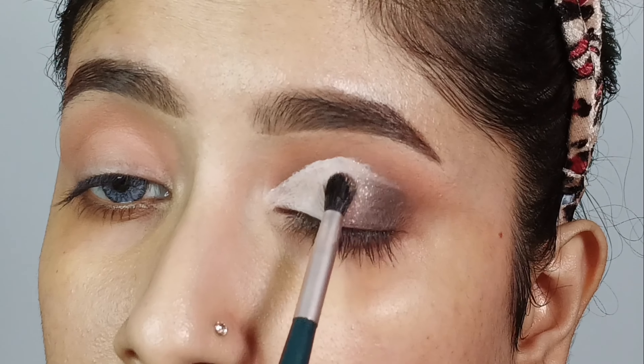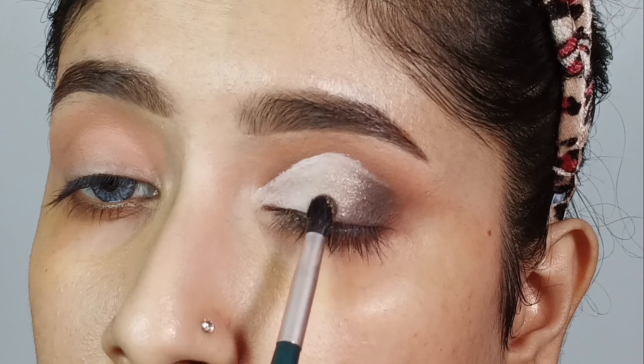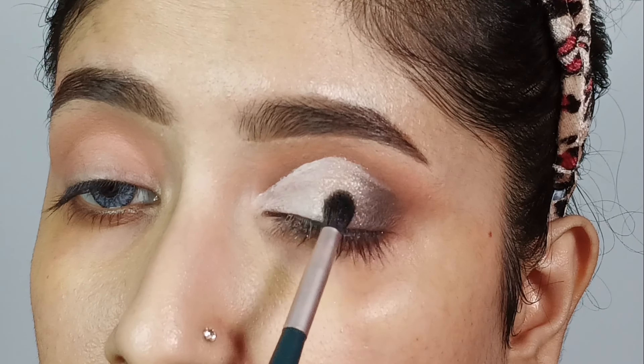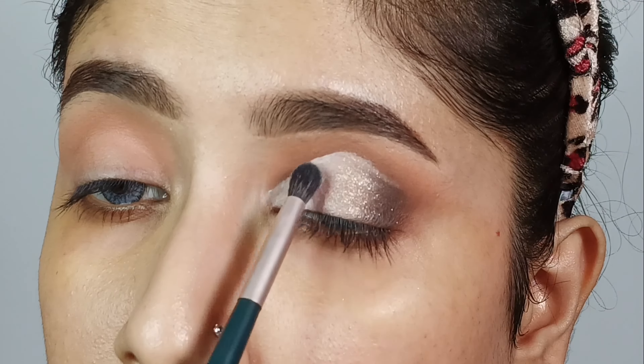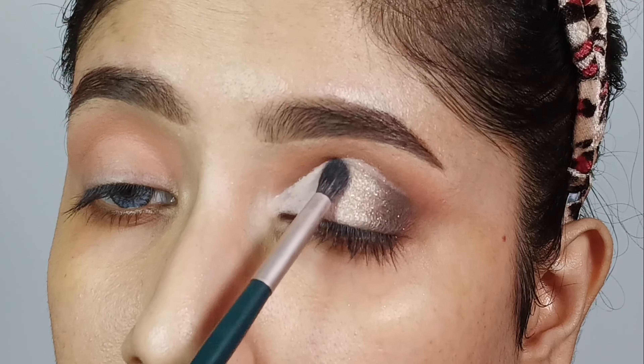This shimmer is very beautiful, but the camera is not showing it so much. After that, I will slowly intensify the shade and blend the brown shade edges. Then I will blend the white shade with the same brush on the outer portion as well, so the inner corner and outer corner are connected and the overall look appears more dimensional.